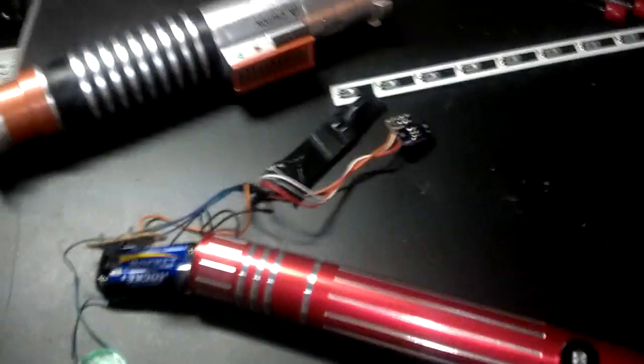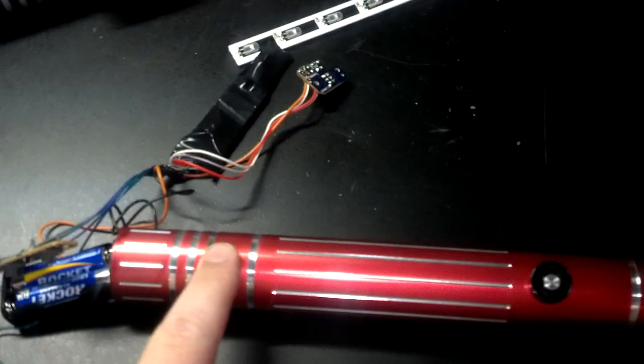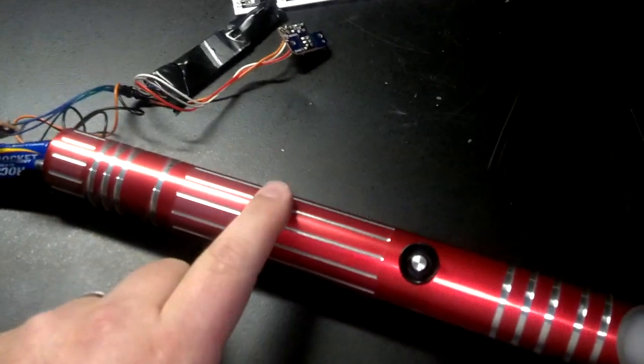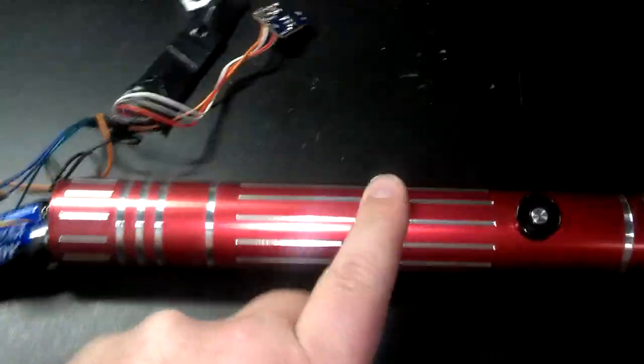I have my update for my Star Wars FX Hasbro lightsaber mod to my Ultra Saber's grab bag, which I believe is one of the introductory lightsabers that they have.